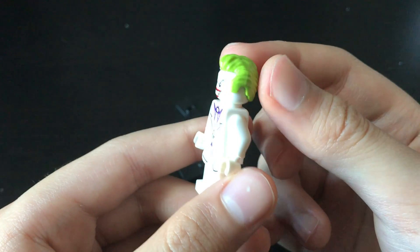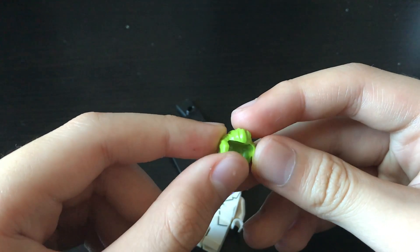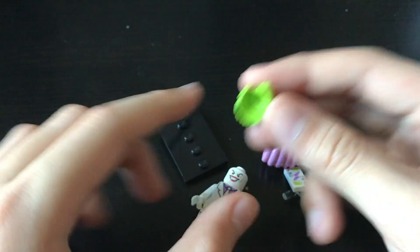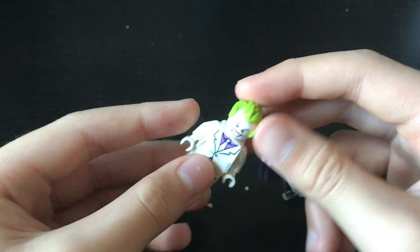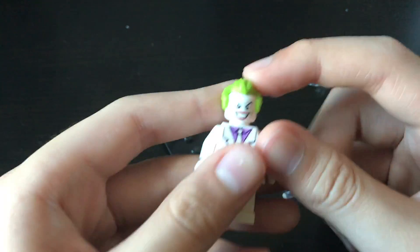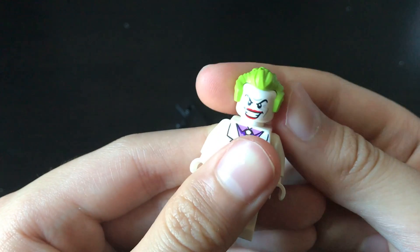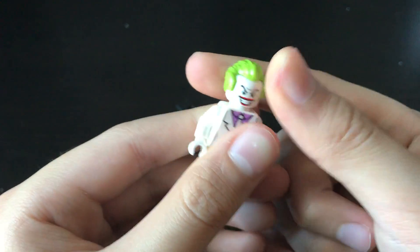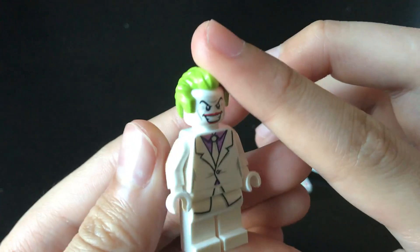It would be so much more useful if this was in normal bright green, because then I can use it for like an Arkham Joker. In the Dark Knight Returns, his hair colour is more lime than actual normal green, I suppose.